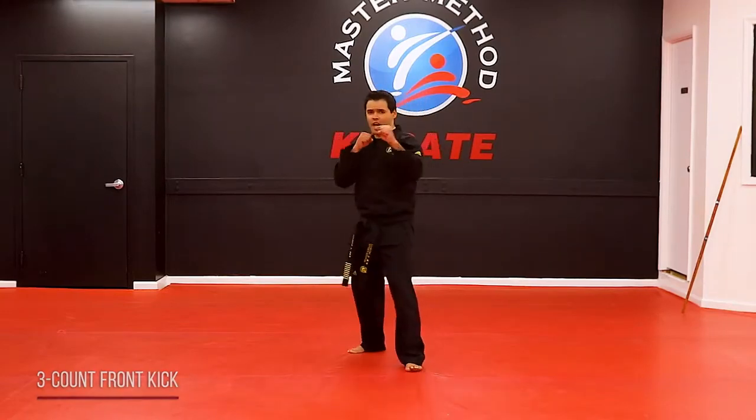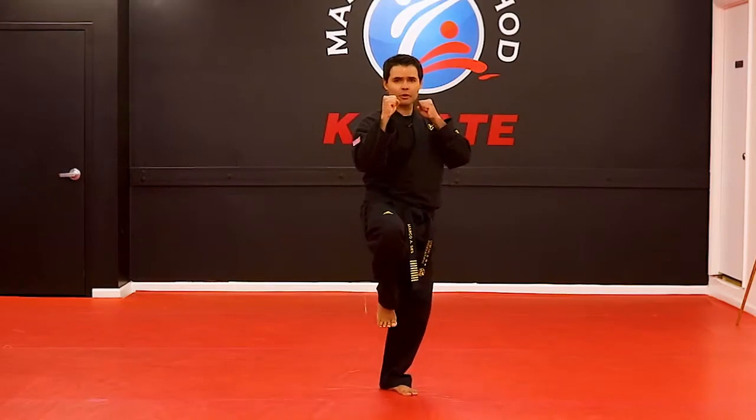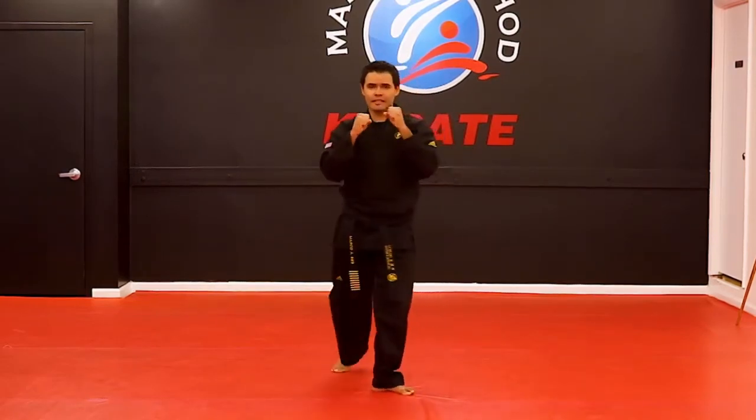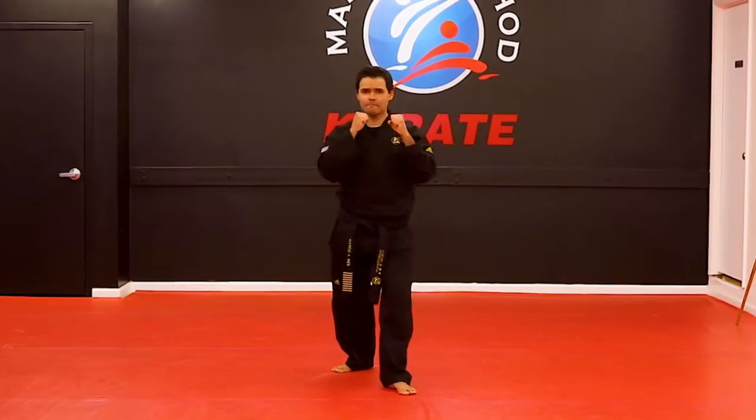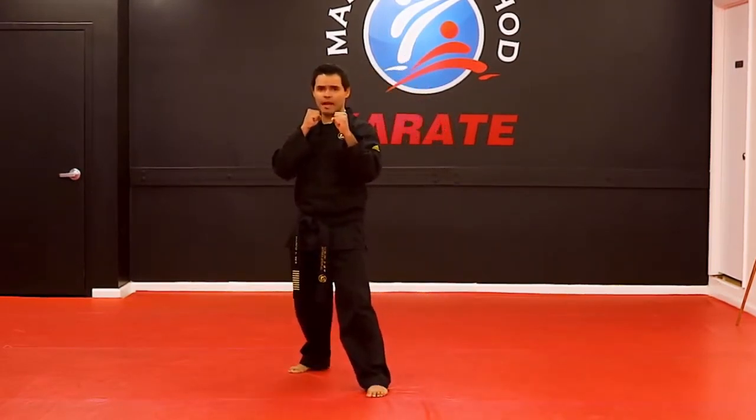From a guarding stance: number one, knee comes up. Both foot, kick two, three, sit right in the back. One, two, three, in the back.